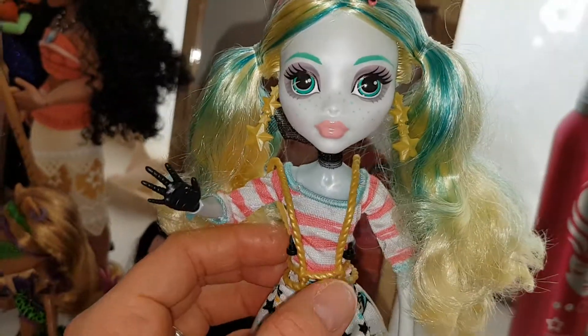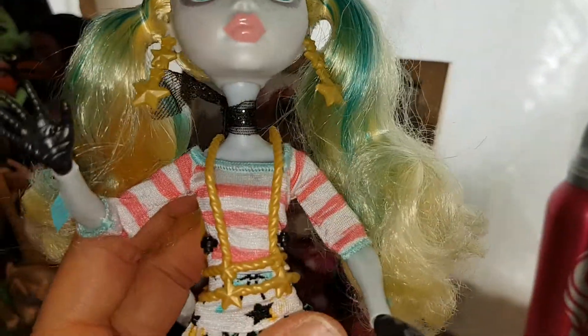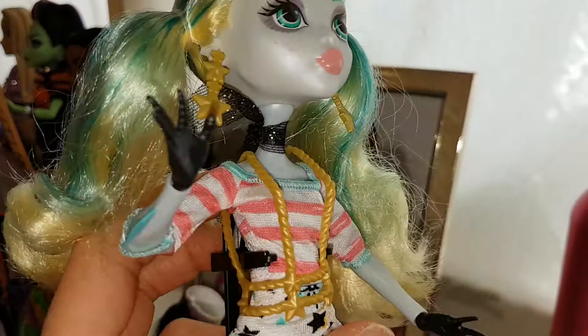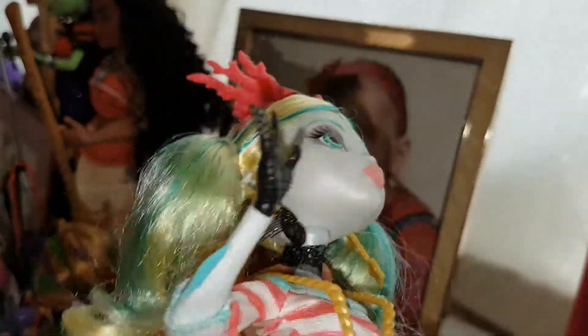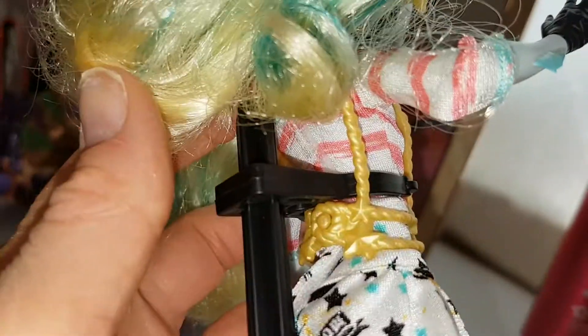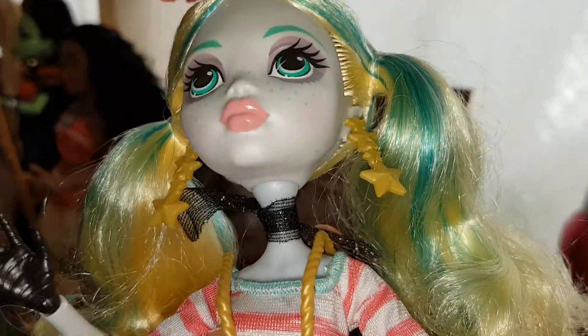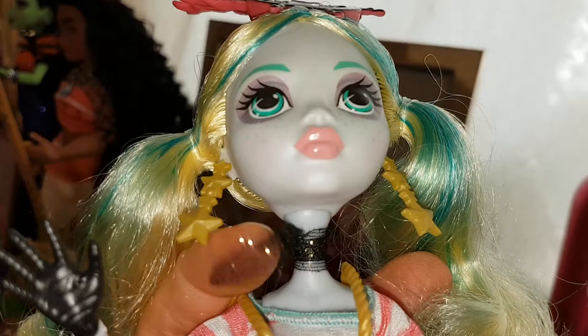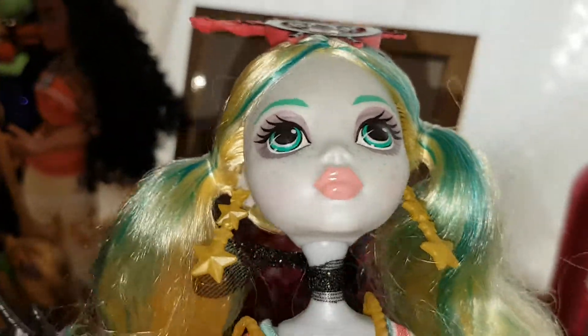Going down she has these braces and the braces are made of rope — not really, but they're gold and they look like rope. They're plastic really. And then she has stars there, and she has a star on the back and they undo. There as you can see they're really cute. And then she has this neck scarf which is black and it's sparkly, which is really cute, and it's like tall material. Really pretty.